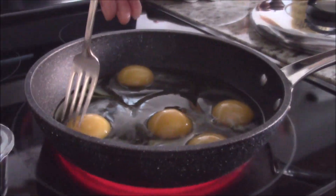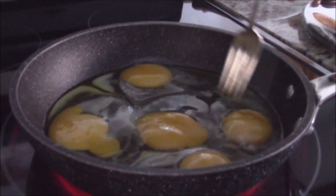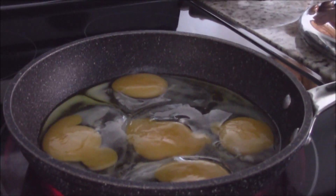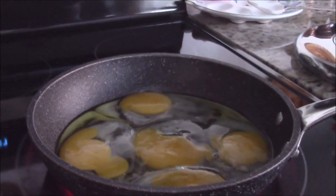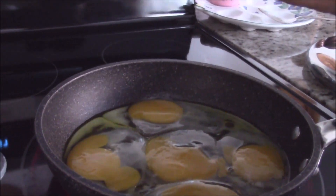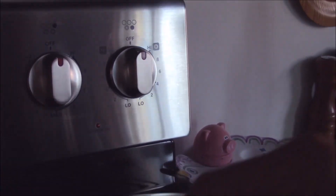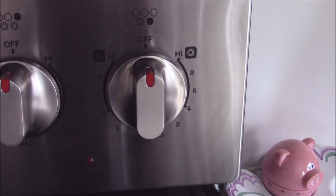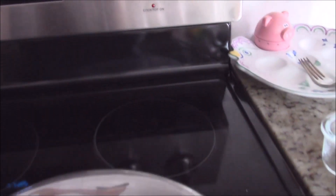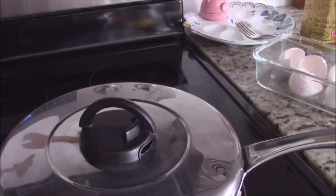Use a fork to break the yolk. Season with salt and or pepper. Turn off the stove. Put the lid on. When you have made sure that your stove is off, leave the pan on the stove with no worries at all. It will be ready in 5 minutes.